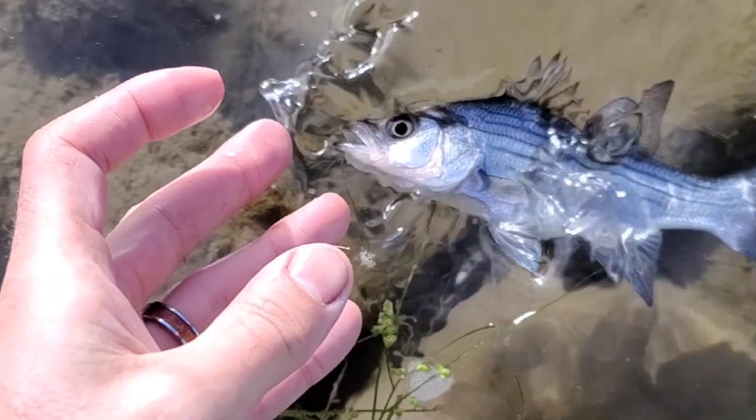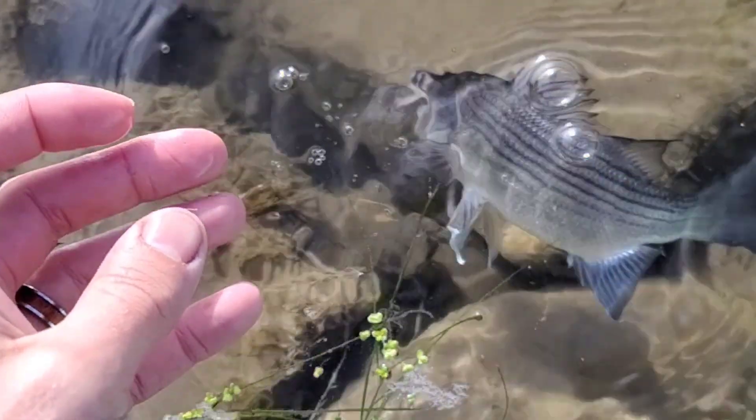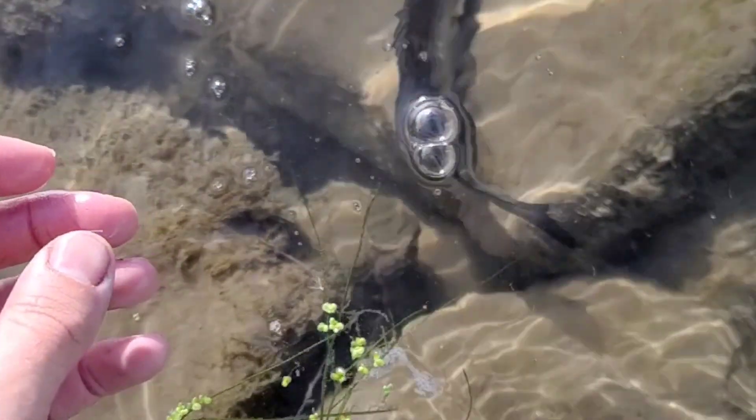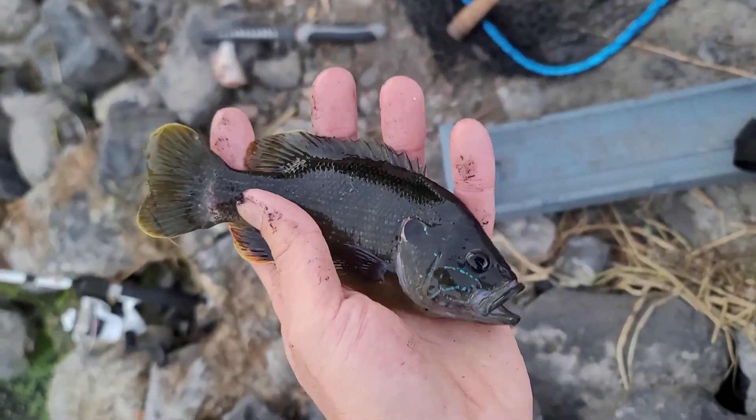There are many different diseases and parasites found in the environments where fish live, and their bodies would make excellent hosts for a number of things. With the slime coating covering the fish's entire exterior, these parasites and microorganisms have a much harder time making their home on the fish. So really, this slime serves as a vital protection for the fish's health.